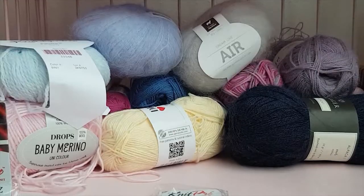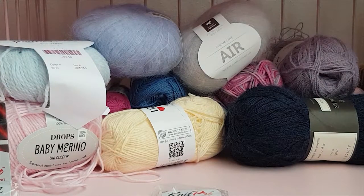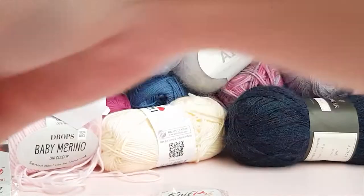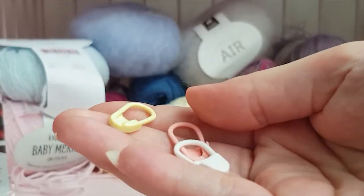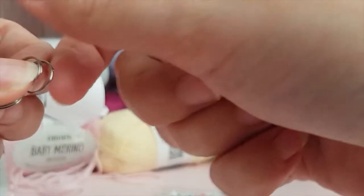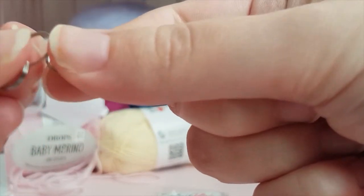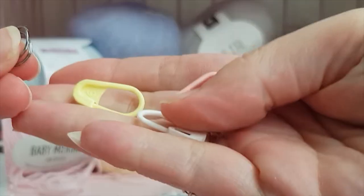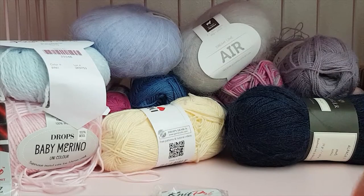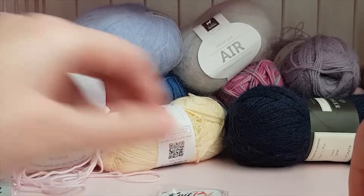And then of course you're going to need stitch markers in different sizes to match your knitting. Simple hoop rings for jewelry work great — you can use any kind of thing like that. It's really nice to have some stitch markers so you can see where you are in your knitting.